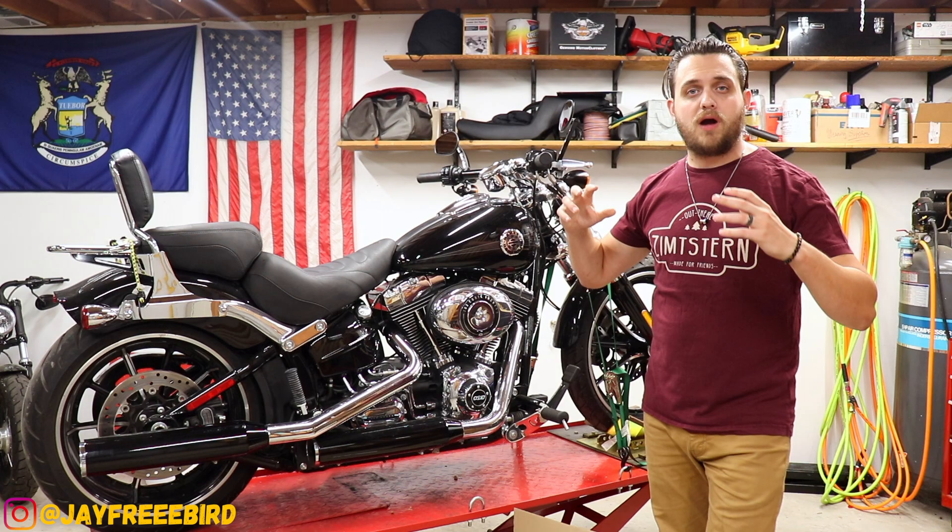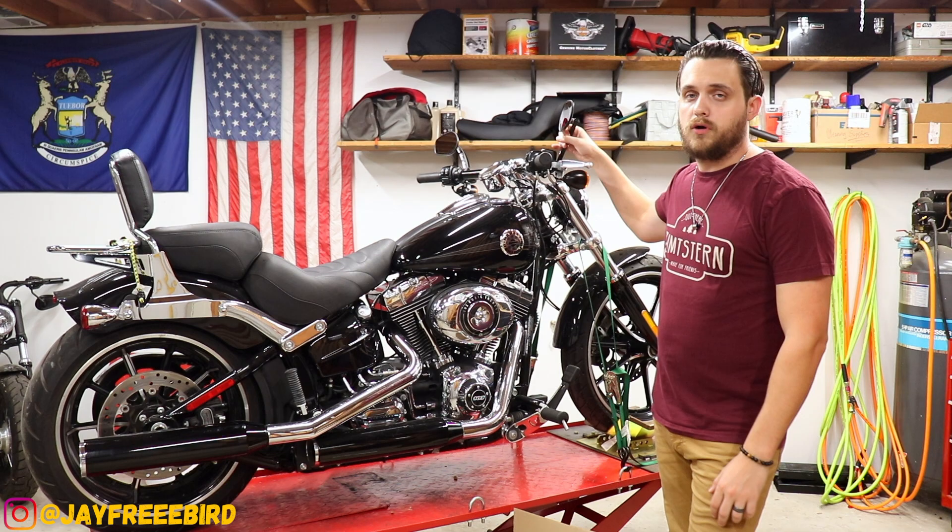What's up guys? I'm Jason from Freebird Garage and we're working on this 2015 Harley-Davidson Breakout. Last video, we were doing some Kemi-Moto mirrors — they came out fantastic.